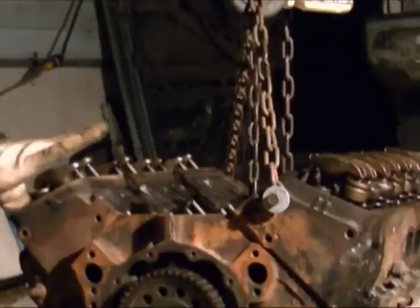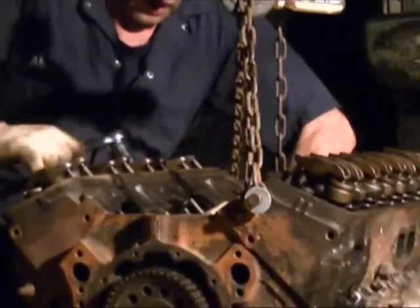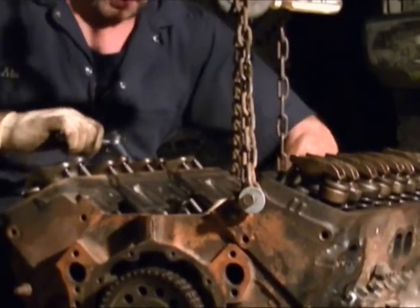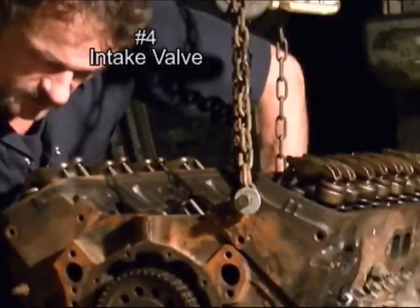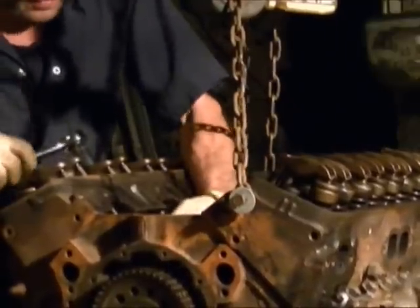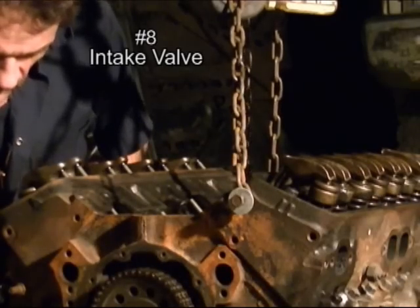At the number six firing position I can adjust the number two exhaust on this side of the engine. Number six exhaust — same thing, once there's no backlash, get it snug and give it a half a turn, and that's good. Also on this side I can do number four intake and number eight intake. If you suddenly feel it getting too tight, loosen off until you're sure where you're at.